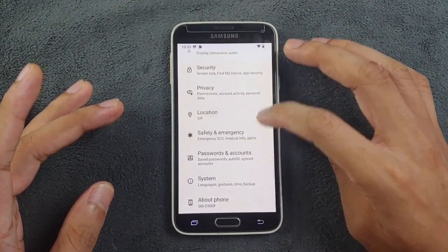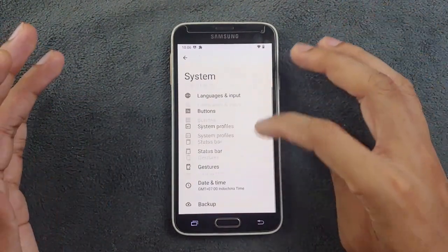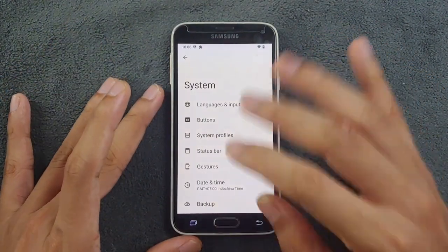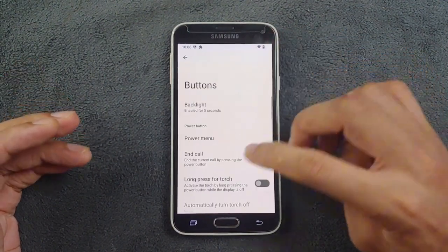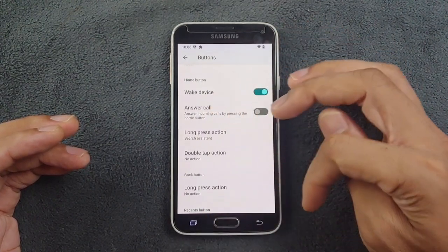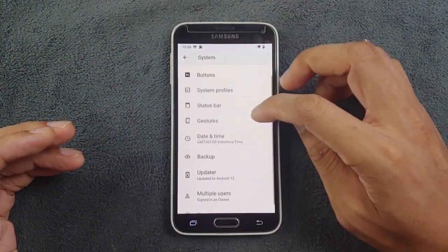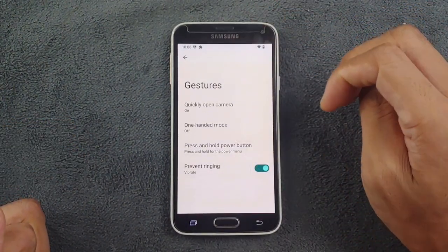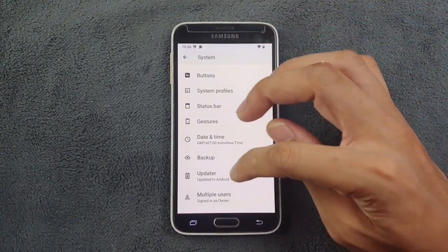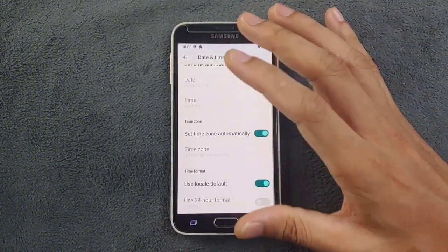In Privacy there are location and safety and emergency features. In the System section, although this ROM is based on Android 12, there is no full swipe gesture navigation — we only have the button section. You can set double tap and long press actions for the buttons, but there's no full gesture option. There's also an update section, but it won't actually update anything since there are no official updates for this device.